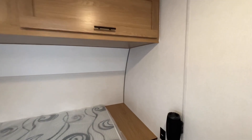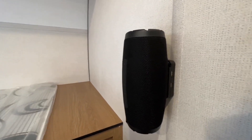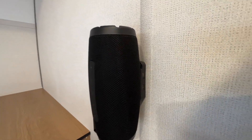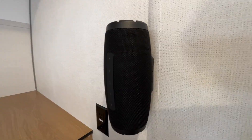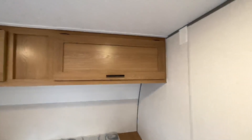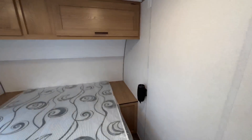They also just added a Bluetooth speaker — so your Bluetooth speaker is right here with two USB outlets for charging. It's a little extra touch, because this is a budget-friendly camper. There are sticker tin units out there, but they give you a little bit extra with that Bluetooth stereo, which is pretty cool.